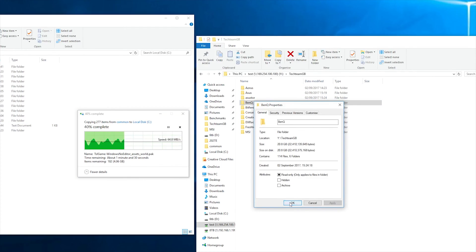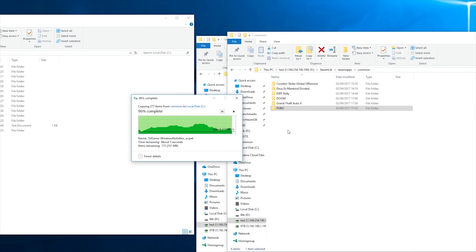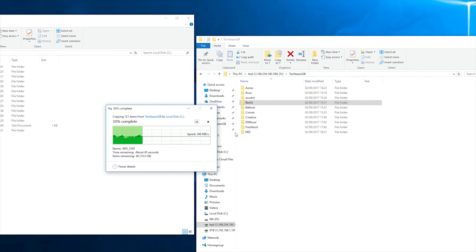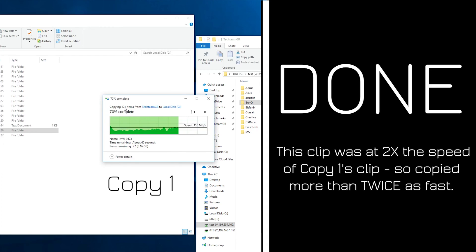In my testing, as you can see from the footage, when copying something like a game folder the first time it will be pretty slow — your standard hard drive speeds. But once you've copied it even once, you'll notice a significant speed increase. For example, I copied Counter-Strike: Global Offensive's game files and that was running about 70–80 MB/s to my local SSD, whereas the second time it was more like 200–300 MB/s, and the third time it was 300–400 MB/s.